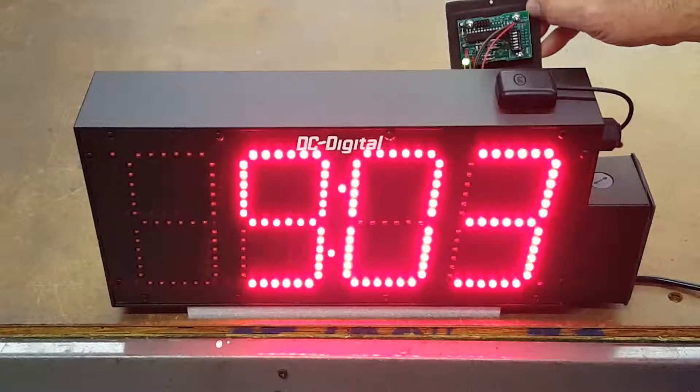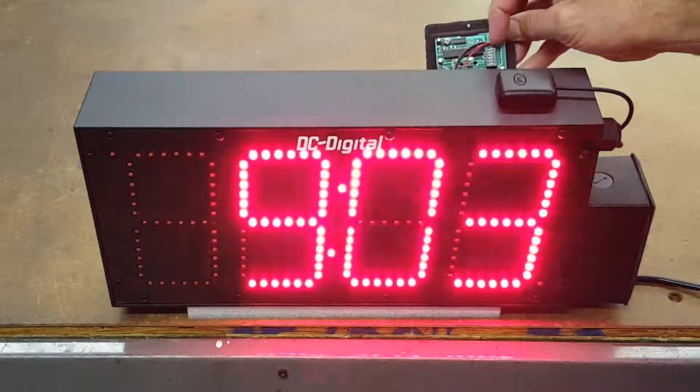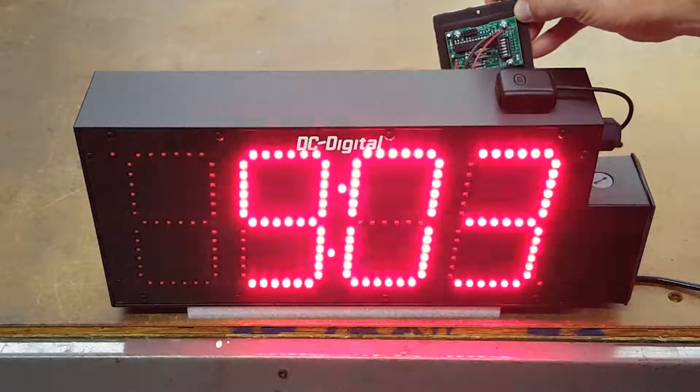There are four time zones, and if you wanted additional time zones, those are programmable — just let us know. It's automatic daylight saving, so there's no adjustment for that, and 12 or 24 hour mode is also a dip switch setting.